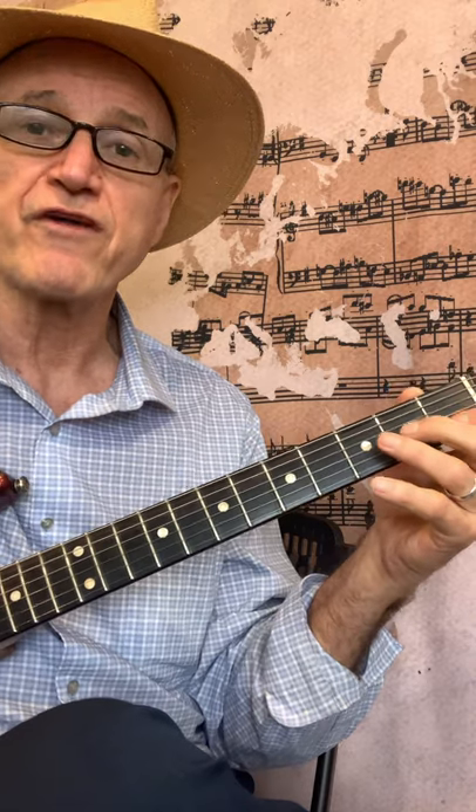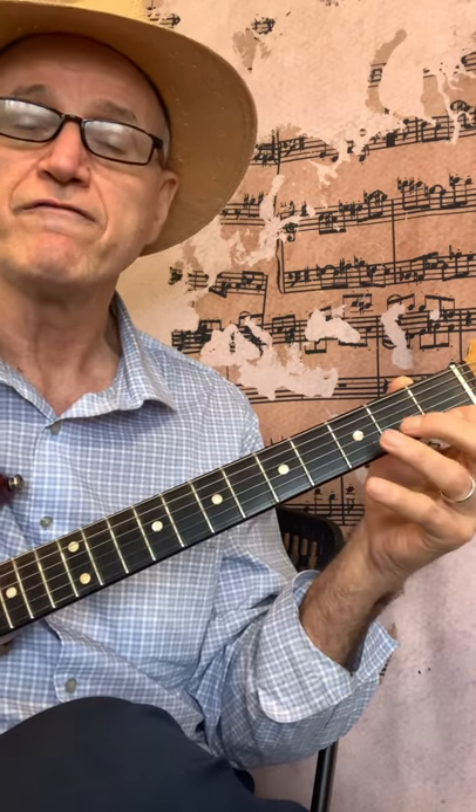Second string open, first, third. First string open, first, third.